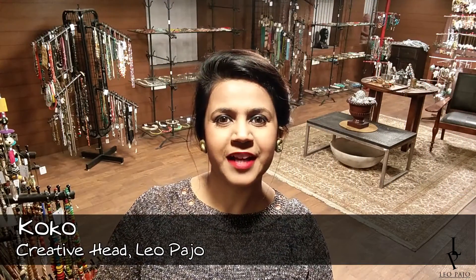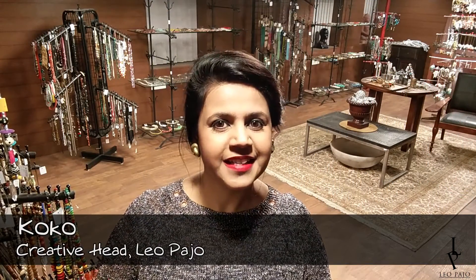Hello my beautiful friends, welcome to Leopardo! It's Coco here today. Today we are going to make golden knot stud earrings. If you want to know how I made them, then keep on watching.